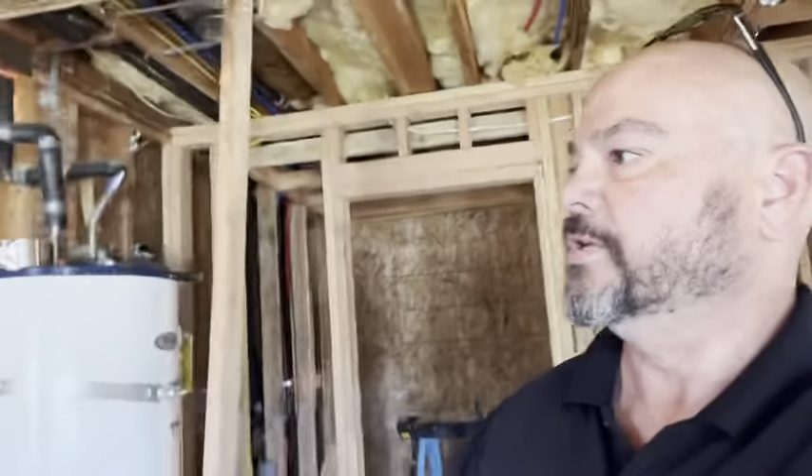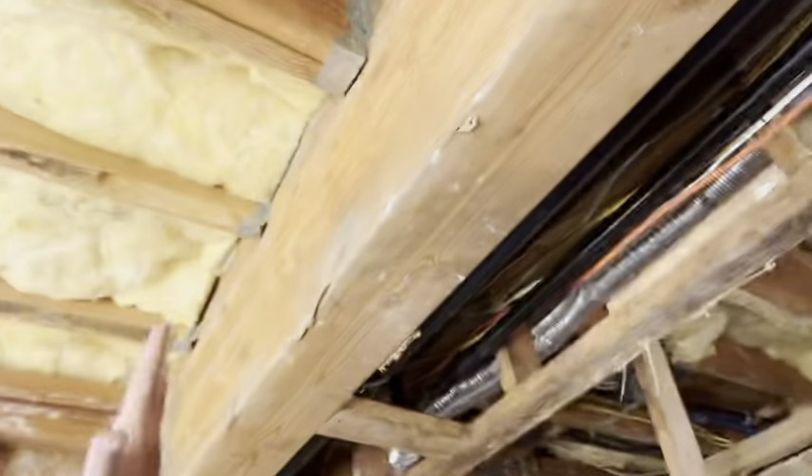Once we get that signed off, we will be installing insulation in the side walls and the ceiling. The client is also spending a little extra to have some insulation put in the interior wall in between